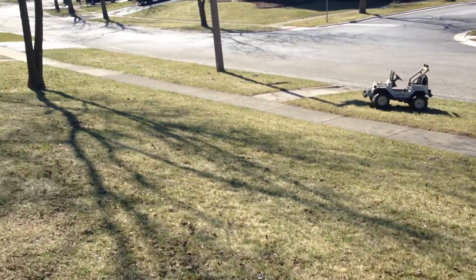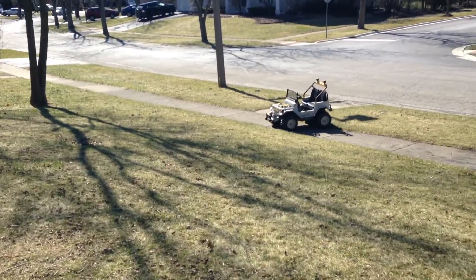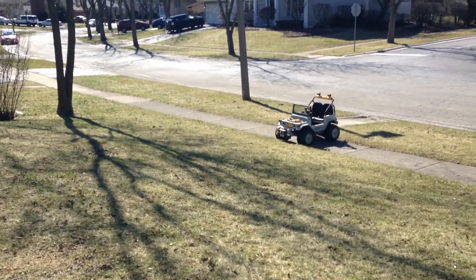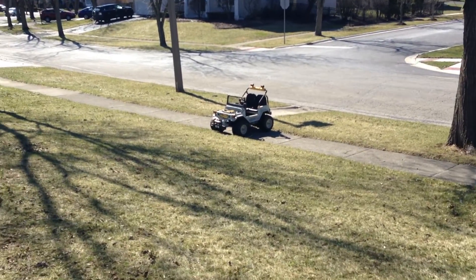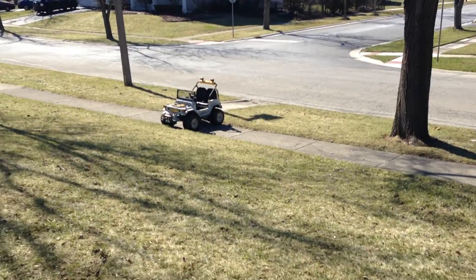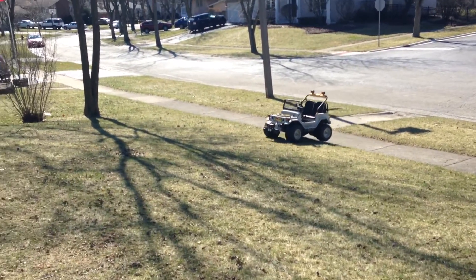It's pretty funny when I drive it by the street. Most people drive past and don't even notice it, but every once in a while you get people that just completely slow down — they're amazed that there's a Power Wheels going down the street without a kid in it.